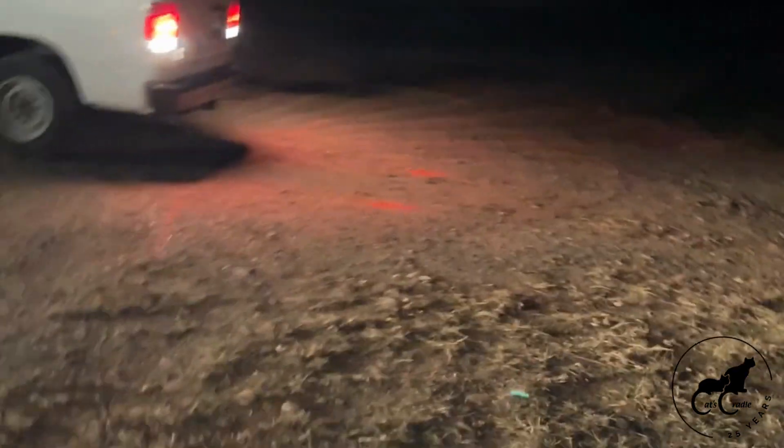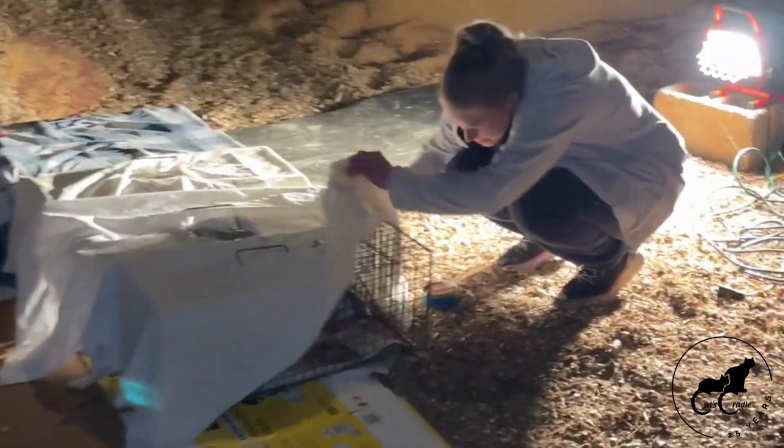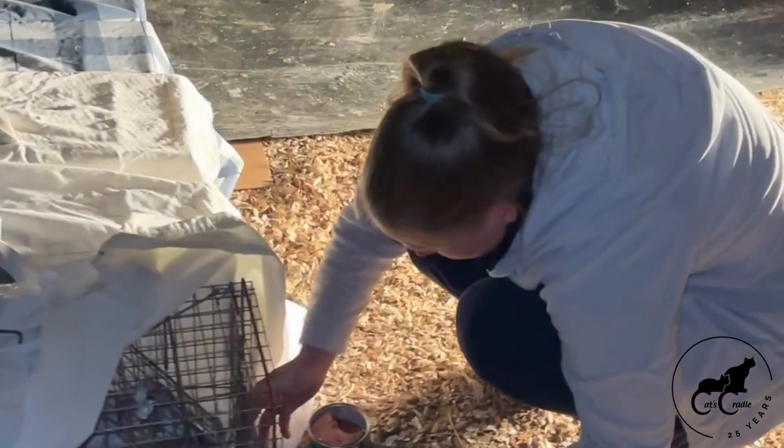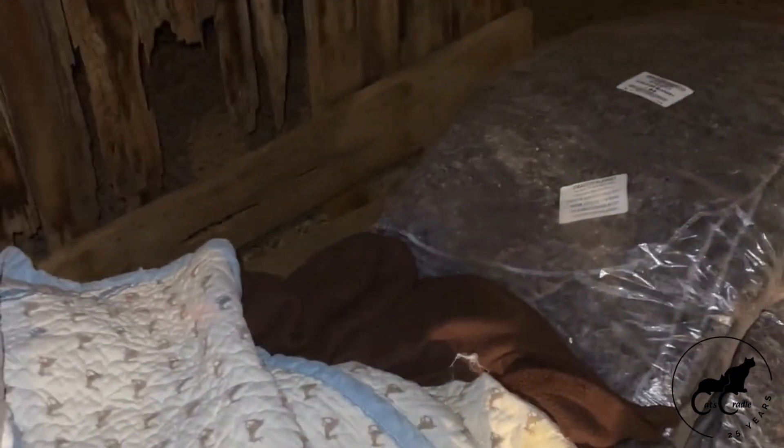It's almost eight o'clock on Tuesday and we are now unloading the cats that were spayed and neutered to the Oak Shade barn. There's Peggy and Tracy — they are feeding the cats tonight, so the cats are getting a little meal after being spayed or neutered. Then they'll go to bed tonight. We've got all of these blankets that we're going to put on them to make sure they stay warm and toasty tonight.